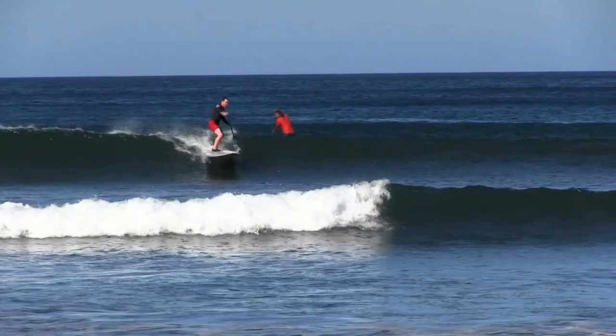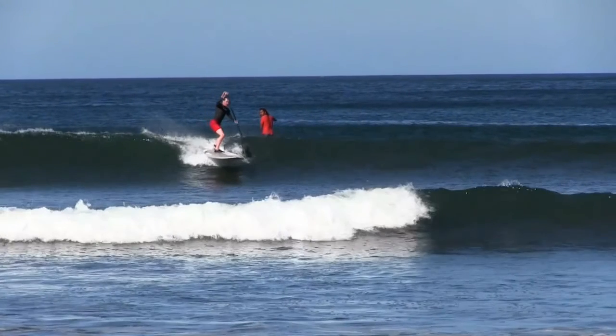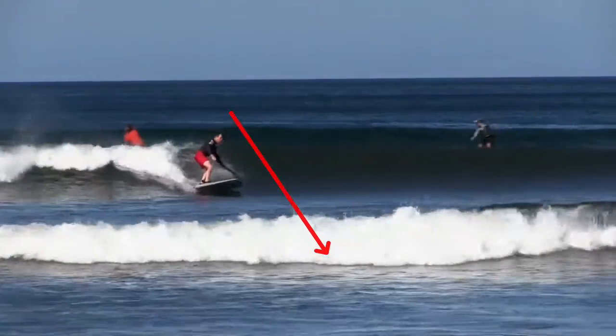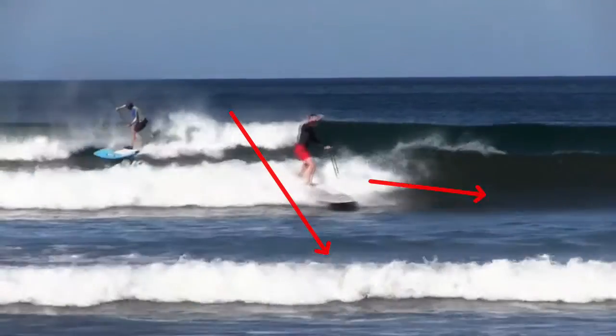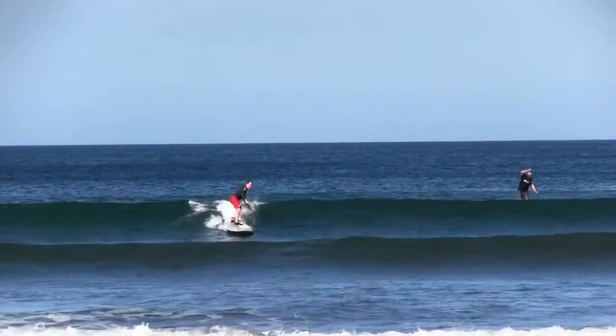Here in our example surfer, as he's dropping in to catch the wave, take a look where his eyesight is and where his head's at. His head's angled a little bit down, and he's looking straight in front of him. He drops into the trough of the wave, the white water starts breaking behind him, and instead of surfing out in front of the wave on the nice clean face, the white water ends up catching him.